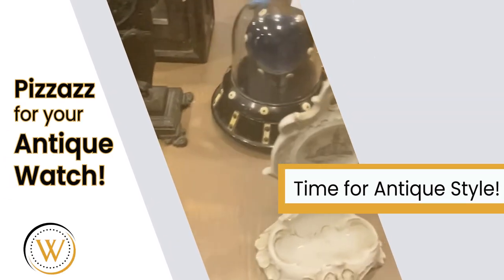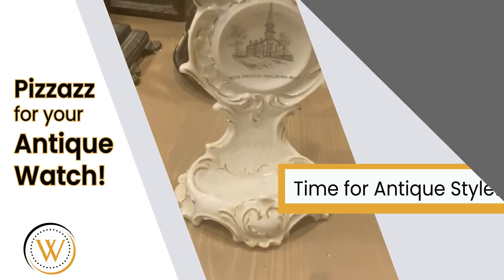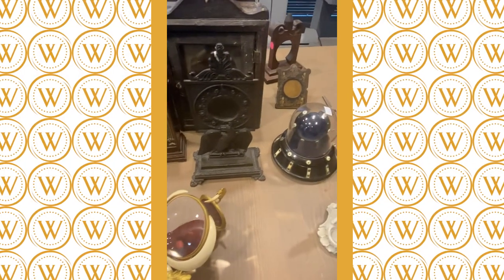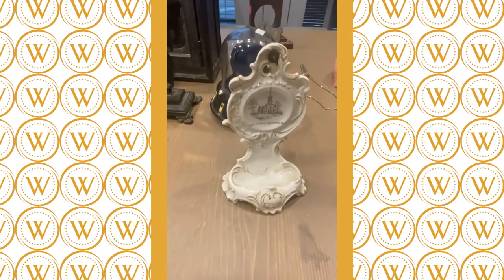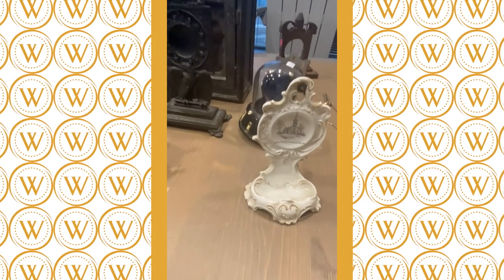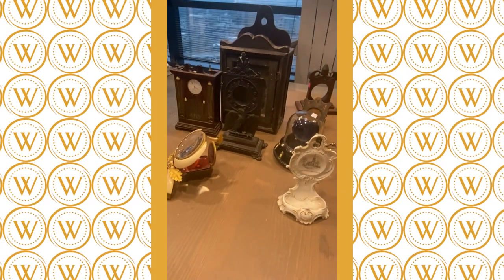When I buy things people generally ask what I collect, and I don't really collect pocket watch stands, but I wanted some for my watches. So I went out and bought unusual ones because I like to buy things that are different.